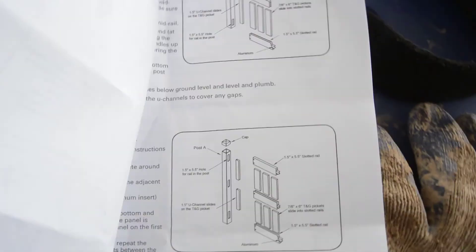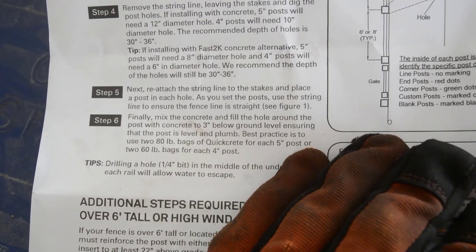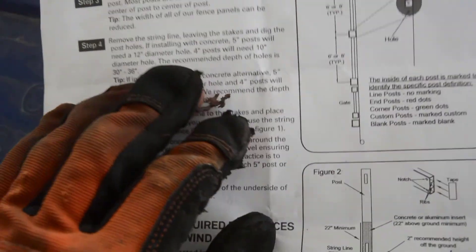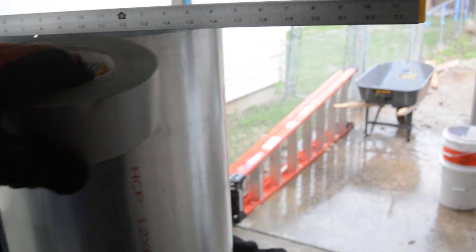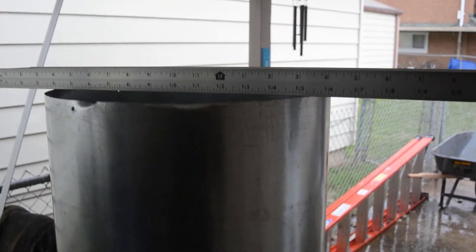I printed the installation instructions from the website and it says for a 5-inch post you'll need a 12-inch diameter hole. I measured this metal piece — I'm not sure of the name — and it came out around 12 inches. So I'm going to use tape and put it around here to see how it works. I've put tape around it.